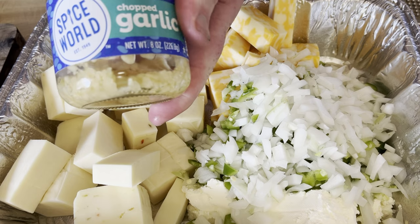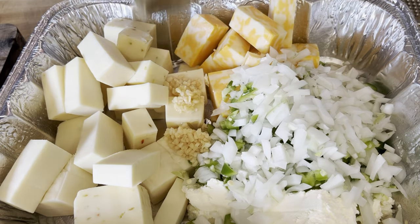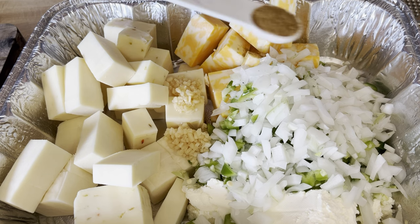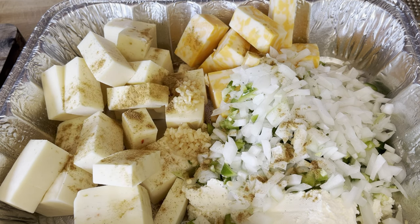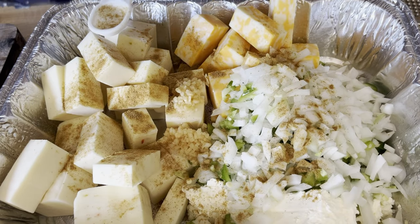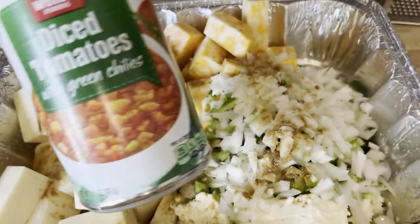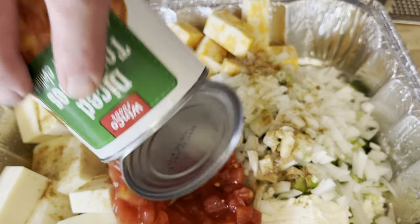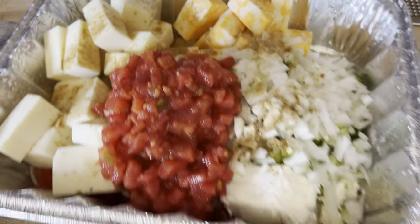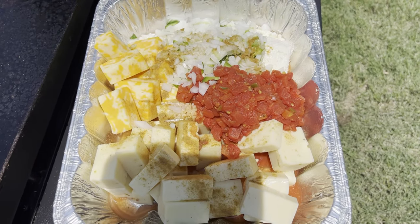It's starting to come together. I went ahead and added some garlic — just a spoonful of minced garlic from a jar — ground cumin for seasoning, sprinkled that all over, some sea salt for flavor, and good old diced tomatoes. I used the kind with green chilies. That's your queso right there.